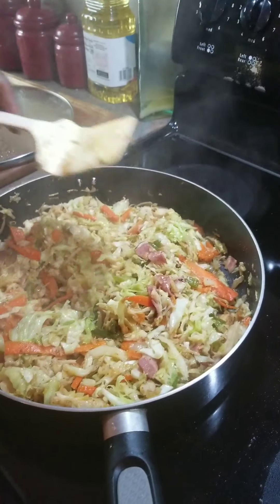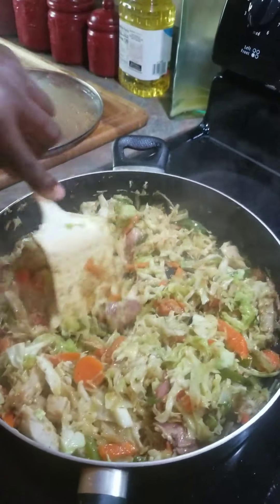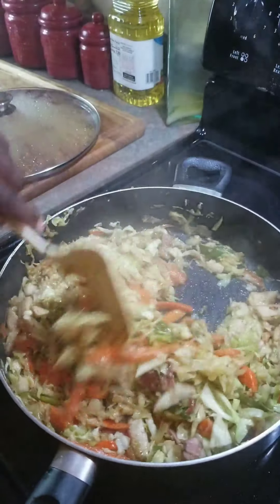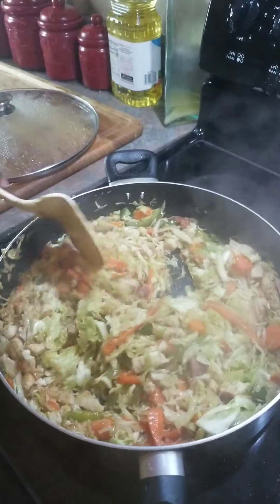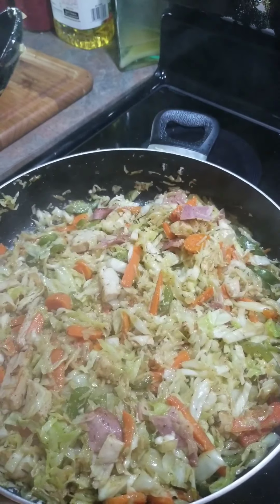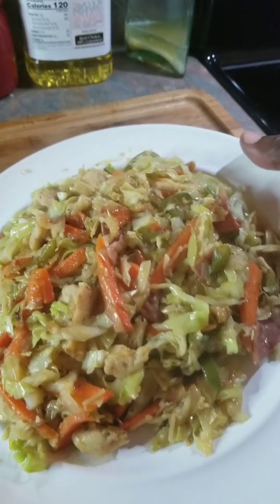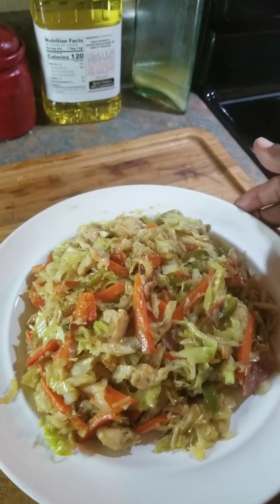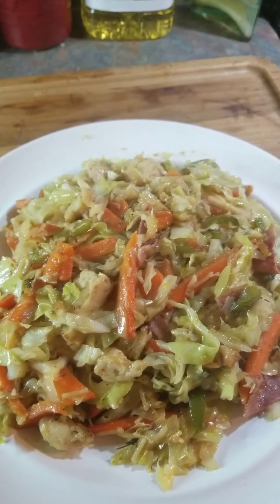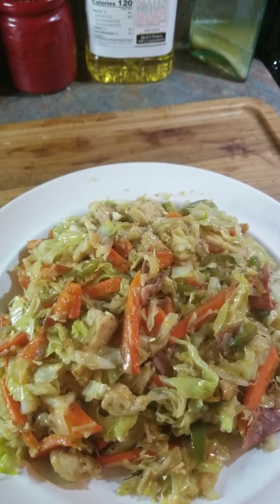Okay guys, checking back on our cabbage — this is what it looks like. No water is in it; you just need to turn your fire down and let it sweat. This is what the meal looks like — it's almost ready. Okay everybody, our cabbage is ready! Now that the meal is through, we'll dish a plate so you can see. Thank you for visiting Wright's Cooking Channel — don't forget to like, share, and subscribe. We thank you guys for watching and enjoy our video. Bye bye!